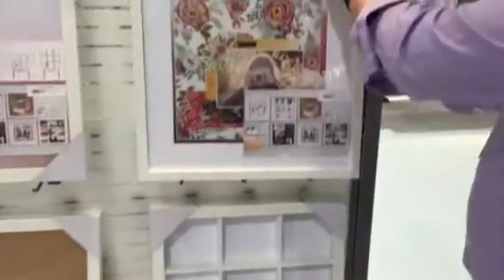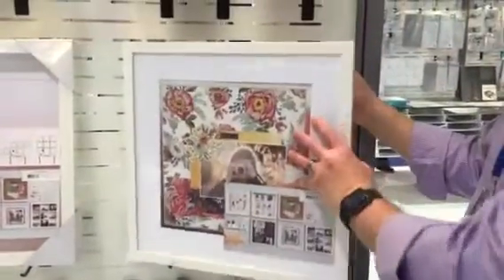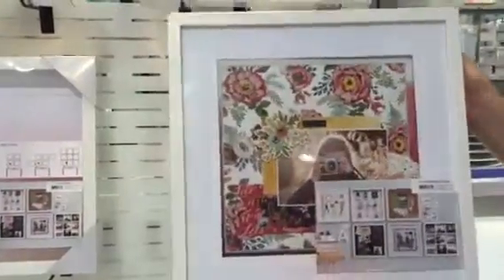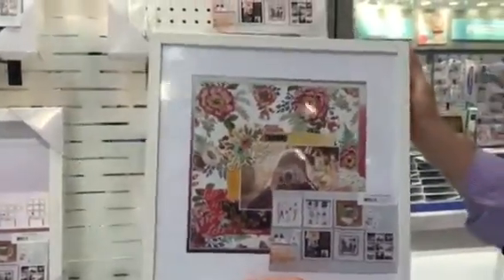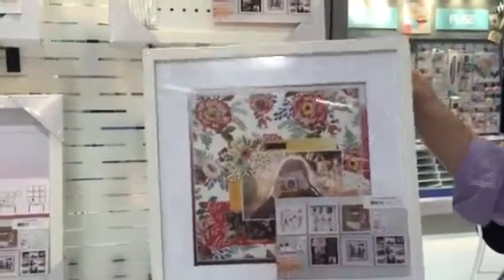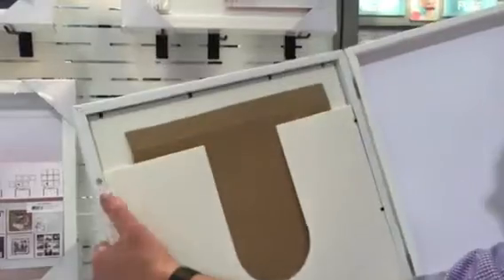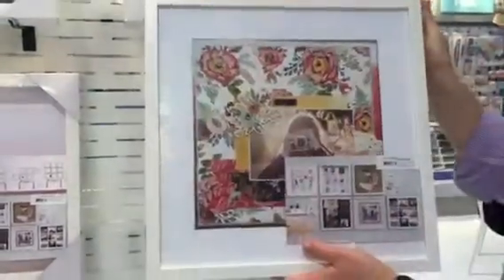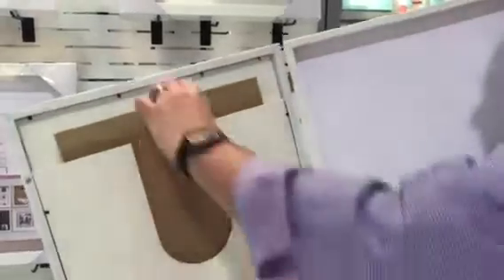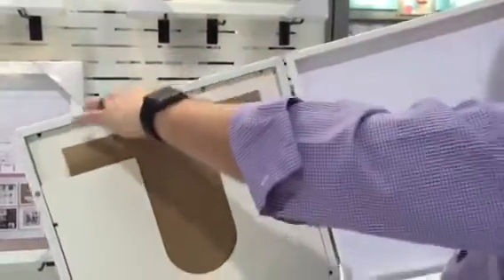The cork board. And then this is a fun one — this is a hinged display case. You hang that on the wall, put your layout in there, and have it up for a little while. It's got magnets on the inside that hold it shut, so it's not super aggressive. When you want to change it out, you open it up, pull your layout out, and slip a new 12 by 12 layout in.